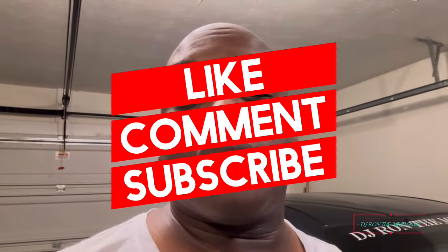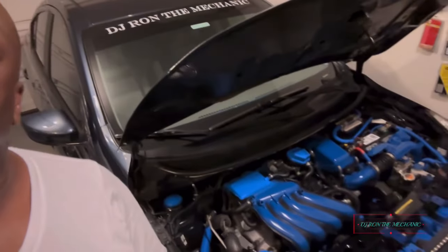This is DJ Ron the Mechanic. Make sure y'all like, comment, share, and subscribe, and don't forget to turn on that notification bell so you won't miss out on a video. I'm going to get that comparison video together for y'all showing the sound quality test with and without the Matrix Plus hooked up. I'll check y'all out on the next video — I'm out.